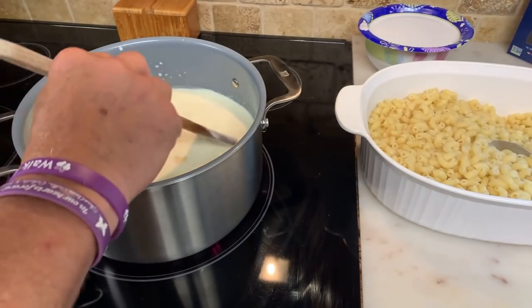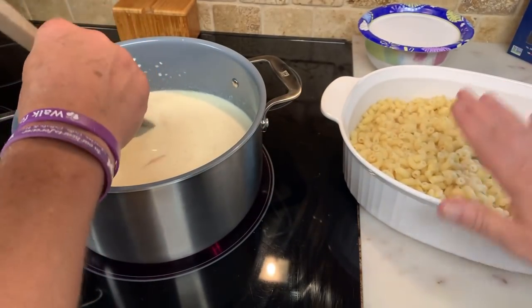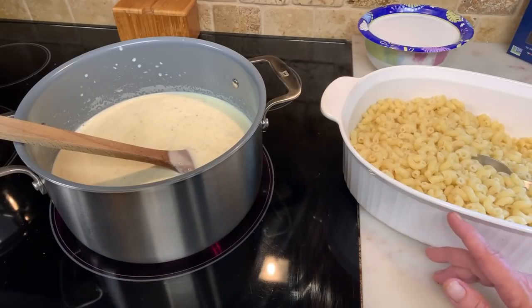All we're going to do now is melt this cheese just a little bit, because it's going to finish baking in the oven. Once it goes into the macaroni it's going to cook longer. I'm going to cook this probably about 40 minutes.